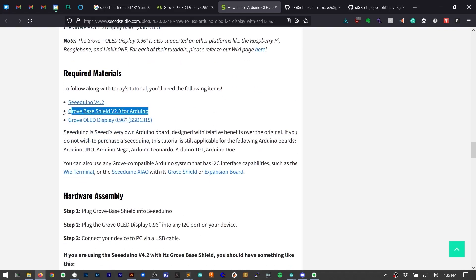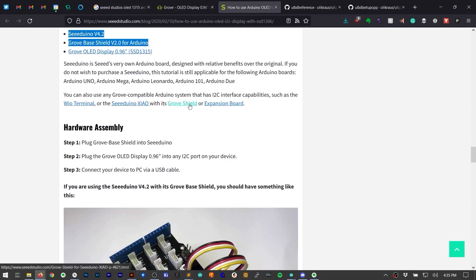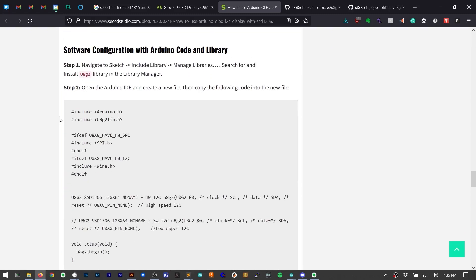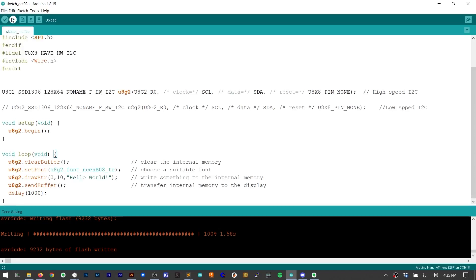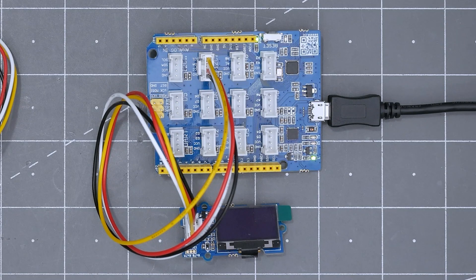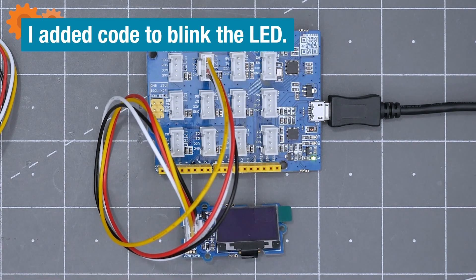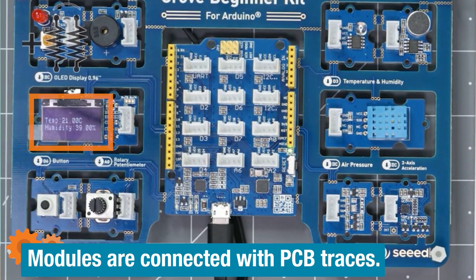I went to Seed's Wiki for this OLED. I'm using the same type of Arduino, and the OLED module I'm using has the same SSD1315 driver IC. The page says that this code should display Hello World, so I put it into the Arduino IDE and uploaded it. But when we look at the screen, we get nothing. I spent way more time than I had on this problem, and I know the OLED actually does work because I got it working in the next section. I just couldn't remember how I got the display to work.